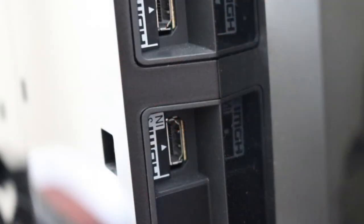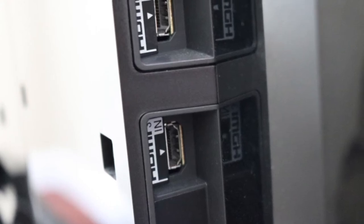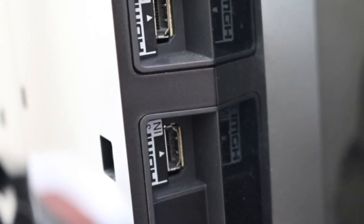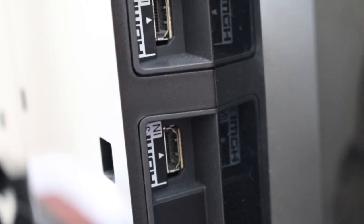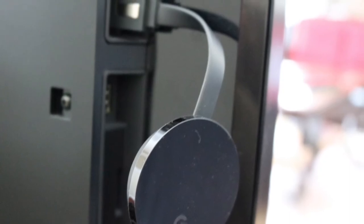Now go ahead and locate empty HDMI ports on the TV. Most TVs have several to choose from. Attach Chromecast using the HDMI plug.